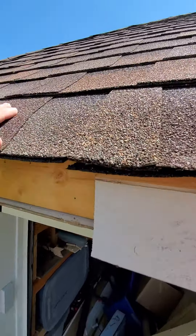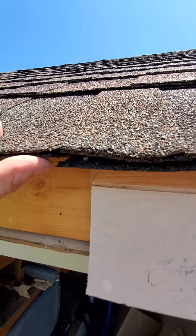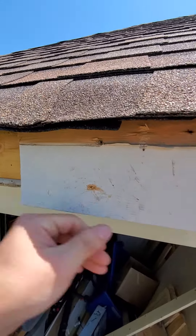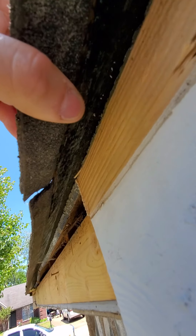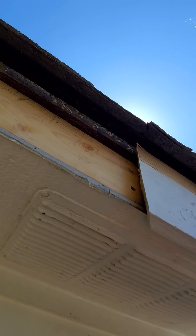Now pull your pry bar out. Here's the shingles. I got a little bitty tear right here — when I tried to stick it back in there, I pulled the pry bar out and it caught. But it's not damaged that bad; it'll be covered up. Anyway, you get a nice 45 going.